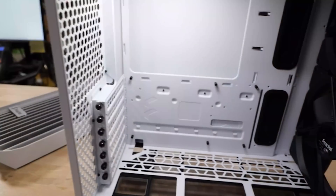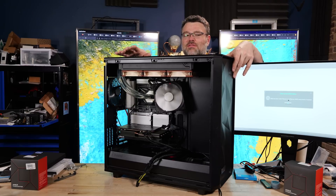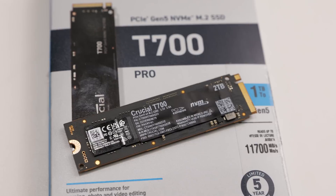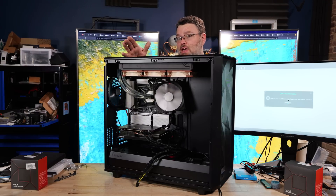A high-airflow case like the Fractal Torrent would probably be a better choice for a build like this. If you're running a Gen 5 SSD, consider running your GPU in the second slot for better M.2 airflow — it's really weird they recommend the top slot. If you're running two Crucial T700 Gen 5 SSDs especially with the GPU in the way, you're probably not going to get enough cooling and will see throttling. Don't set up AMD RAID — it's okay but has work to do. Linux MD RAID is much better.